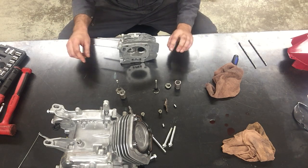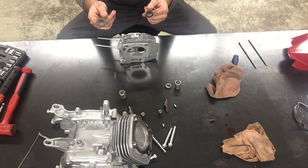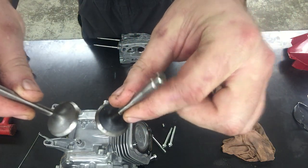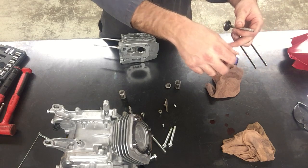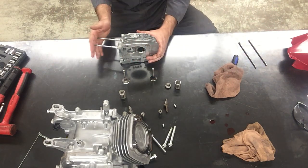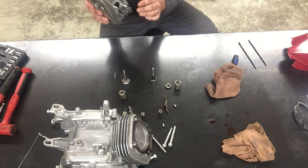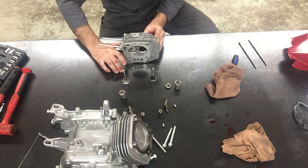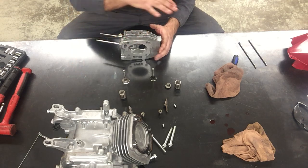Here I only have one exhaust valve and one intake valve. Between the two, the intake valve has a bigger diameter - it's a bigger valve. Also, since this engine has run before, you can see one has black soot on it and one is almost perfectly clean. The black soot builds up on the exhaust valve; the clean one is the intake valve. These bolts represent where the carburetor goes on the side of the cylinder block, and this is where the exhaust system or muffler goes on the side of the cylinder head.